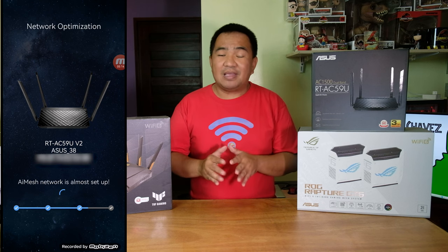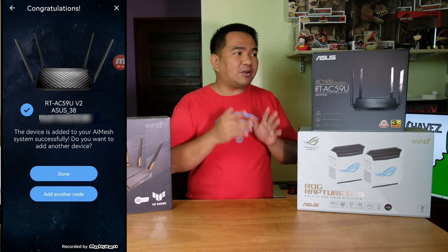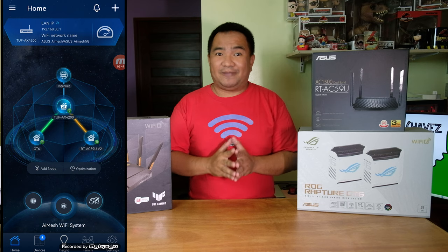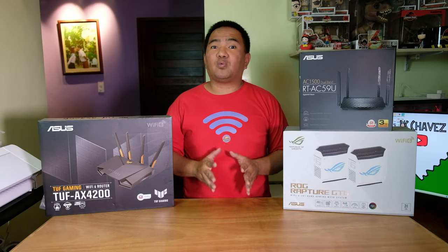Choose the ASUS router you want to add, hit apply, and wait three to five minutes for it to be added to your mesh network. It does vary from one AI Mesh router to another — some routers I've configured took around six to seven minutes. But overall, adding a node is very easy.